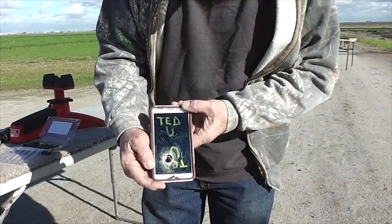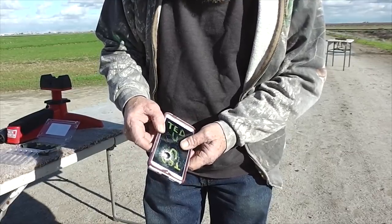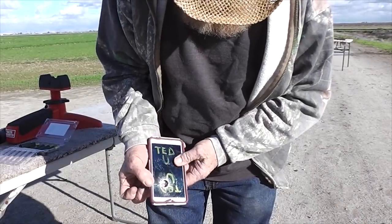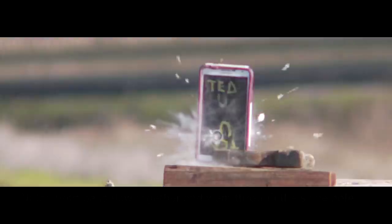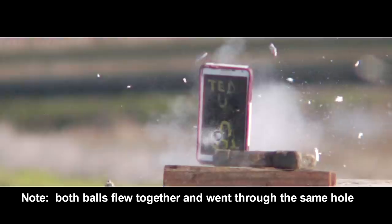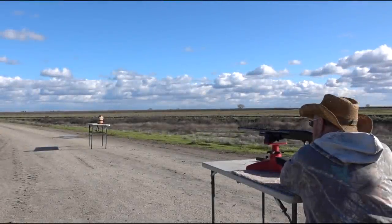I only saw one ball on the high-speed — I had it zoomed in too tight — but it only takes one of these to hit you. You can't quite get a pinky in there. Yes, there is a big difference: both balls are flying together in this shot, they're not spread apart. This was at 17 yards, and later in this video we'll show how much spread you get at 50 yards.